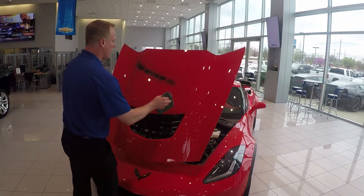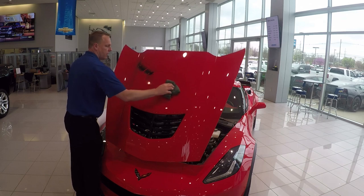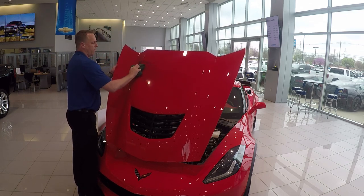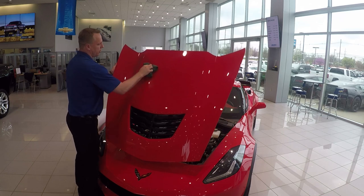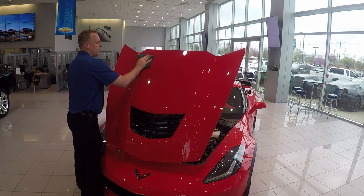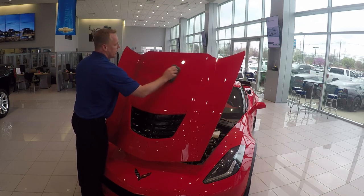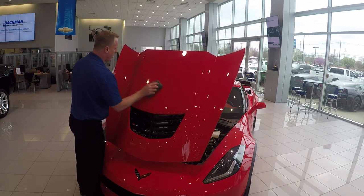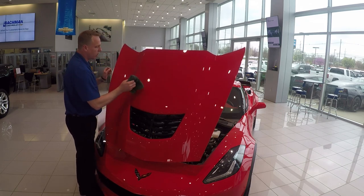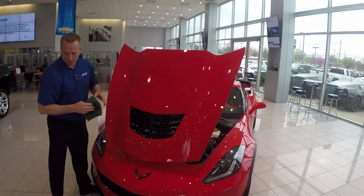I just put some degreaser on there... and there you go — completely off, just like that. So imagine this being road tar, bird droppings, tree sap — stuff like that. This is exactly what you can expect to happen. It's gonna keep your nice car — Corvette, Camaro, or anything — nice and clean.